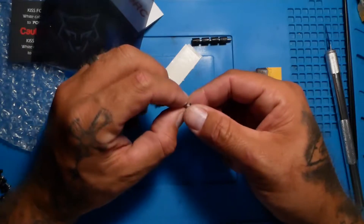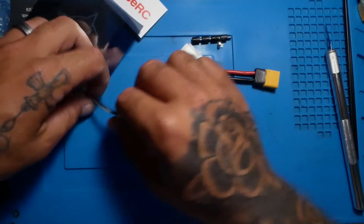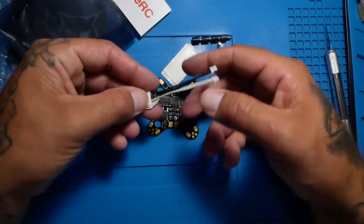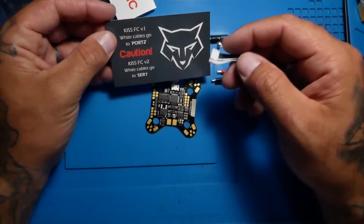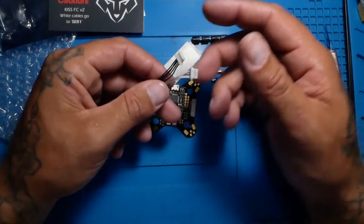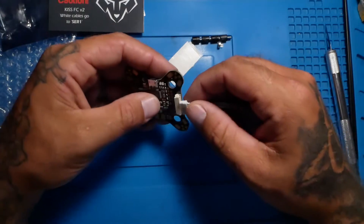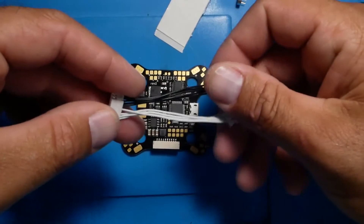Looks like we've got a little microphone here — if we want to solder that on, we can use it. And here's our connector pin. This is what it's talking about: the white cable goes to serial one and the black cable goes to the other port. This just plugs in here.